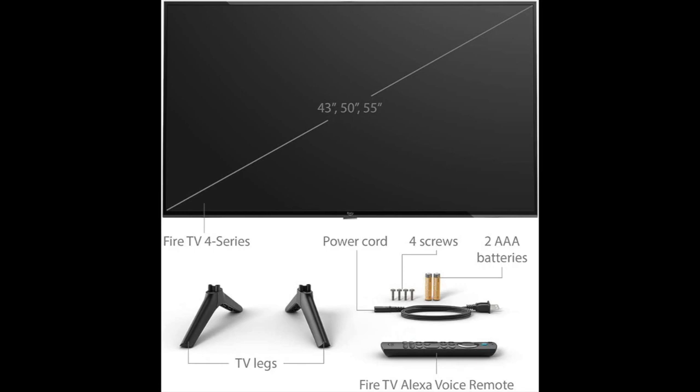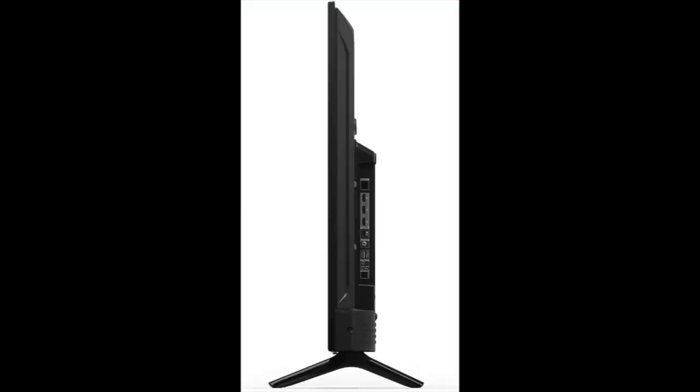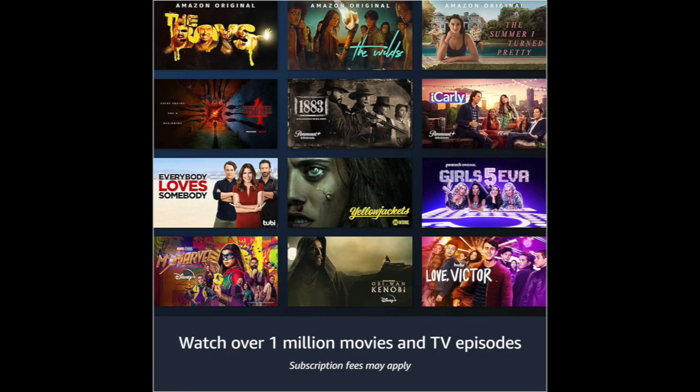The 50-inch Amazon Fire Smart TV is packed with features that provide an excellent viewing experience. It offers a resolution of 3840 x 2160 pixels, which provides four times the resolution of full HD, delivering stunning picture quality with vivid colors and excellent contrast.